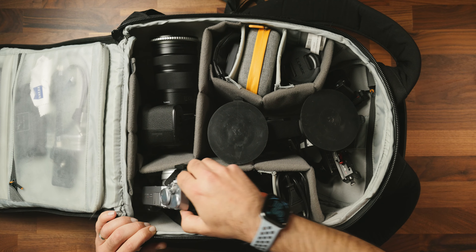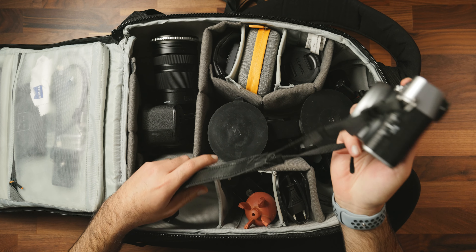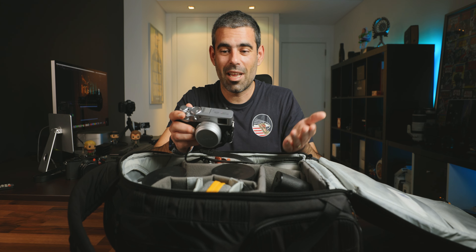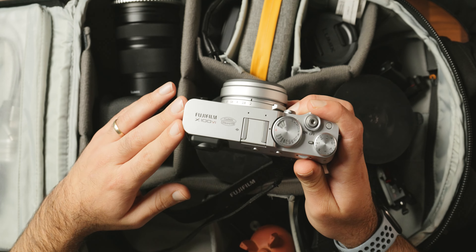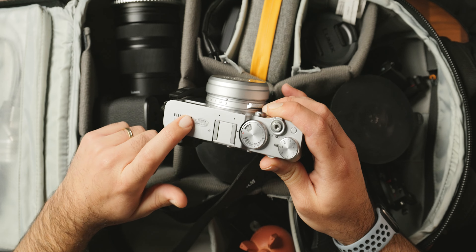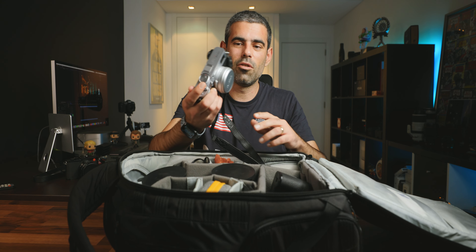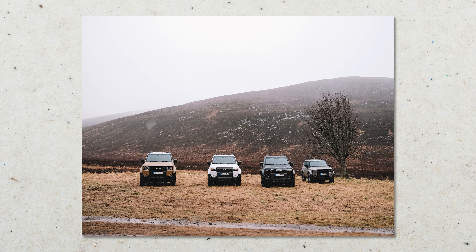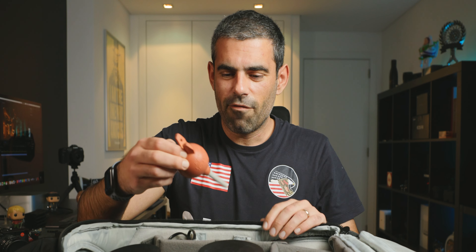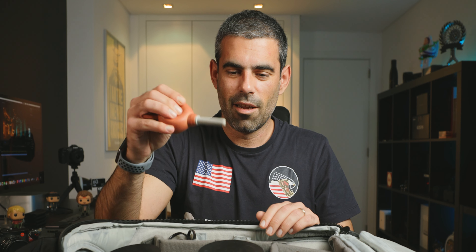Another camera I have here is one I usually use to take pictures, because when I travel I like to work but sometimes I need to have fun too. I've been bringing this camera for the past month and I've been loving it. It's the Fujifilm X100VI — a crazy lovely camera that I really enjoy using. Let me show you some images I've been taking with it this past month.